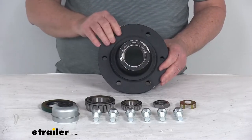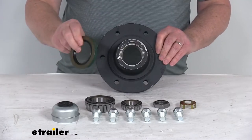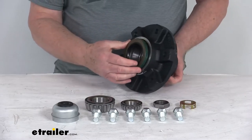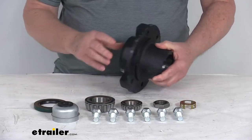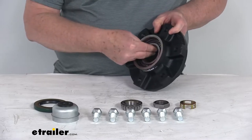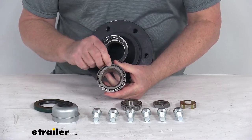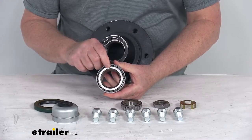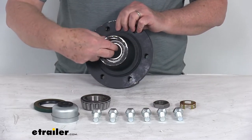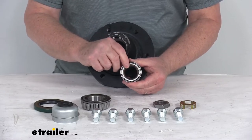This part includes everything shown here on the table. It includes the idler hub assembly itself, the grease seal which is part number GS-2250DL and installs in the back. It includes both bearings: the inner bearing, which is the larger of the two and goes in the back — part number 25580 — and the outer bearing, which is the smaller and goes out front, part number LM67048.